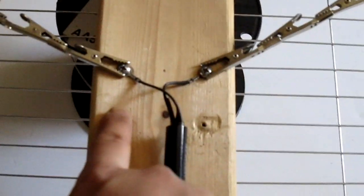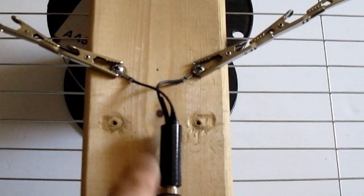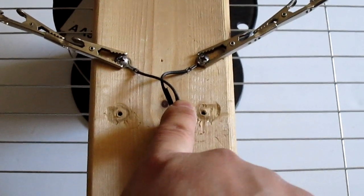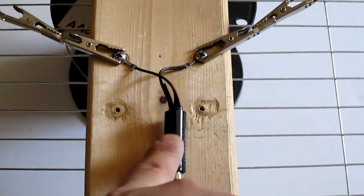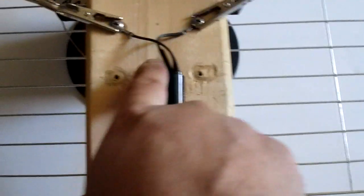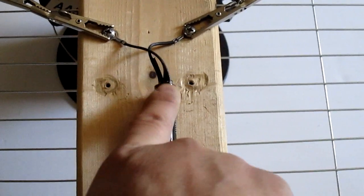If you try to put the balun in — this is the transformer — I'll put the link in the description. You can search for it if you need to buy it. It's like $2. You can get them from China or something for like 99 cents, but I got them for $2.